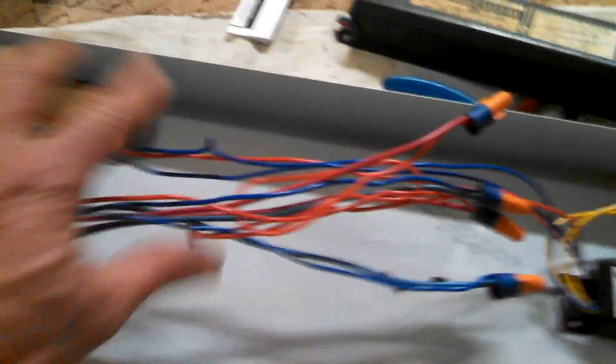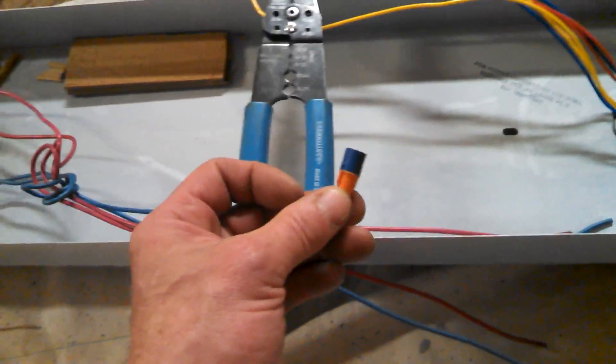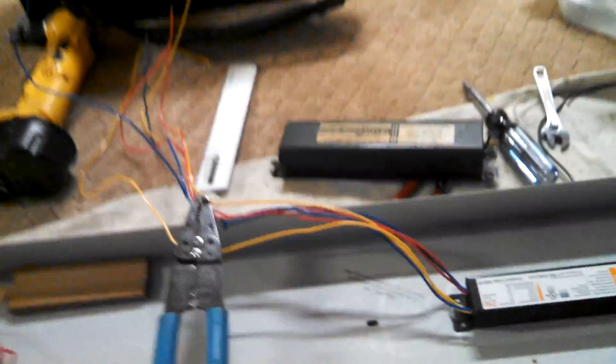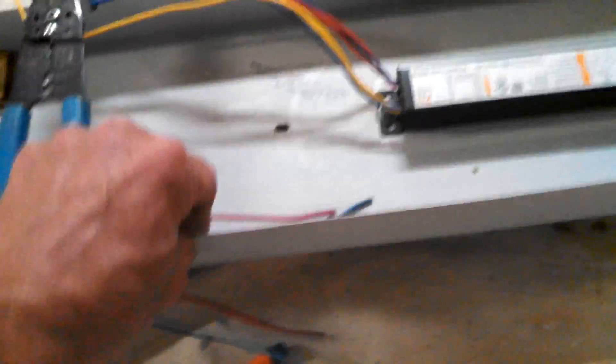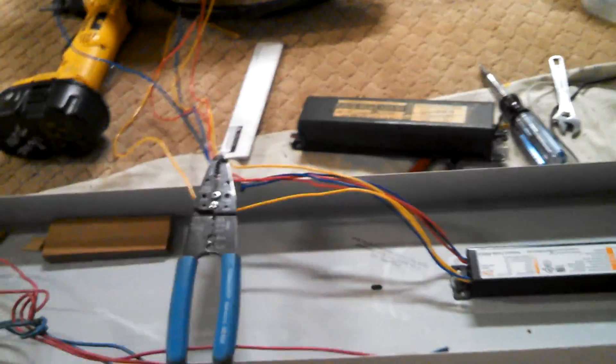All my pigtails are completed. I just took all the wires and bundled them together so they're nice and neat inside. The only ones left are white and black, which go to the white and black up in the ceiling. Wire it up, put your white and black back to the house electric, put the fixture back up — whether it uses clips, bolts, or screws — put your new bulbs in, and you're all set. That's how you do a ballast replacement in a fluorescent fixture.